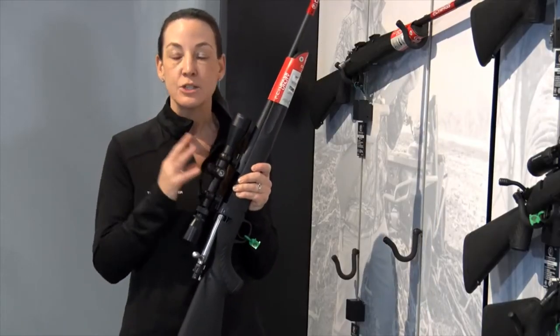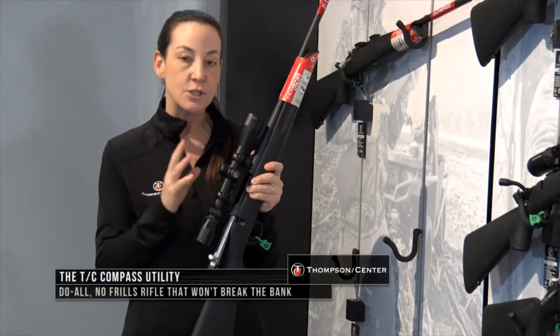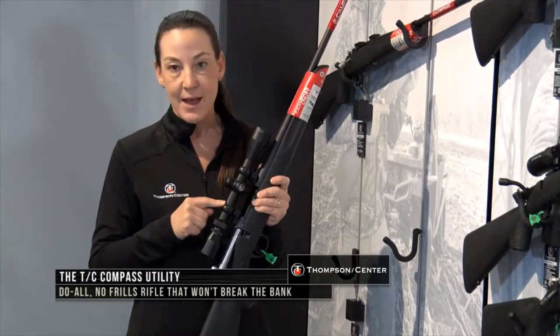We also are offering scoped options available as well. $359 for just the gun, and if you do want a scoped option, that's going to be $459 and that's sighted in at the factory.